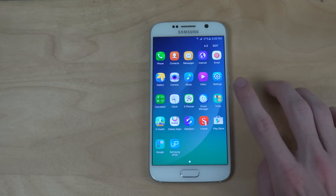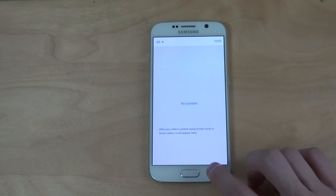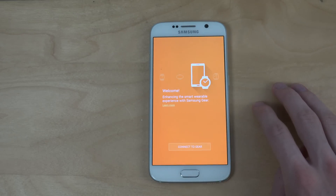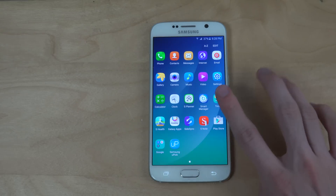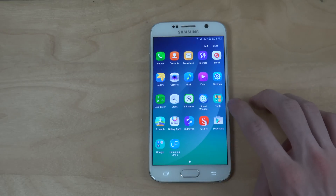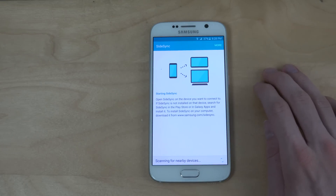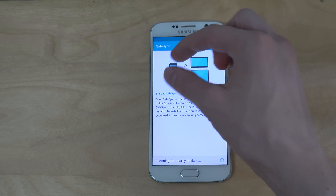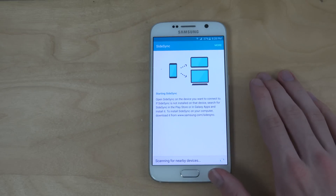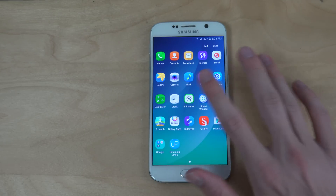Some new apps that you do get in here — if you go into tools, you can see Scrapbook, which is an app for the Note 5. And also Samsung Gear, if you have a Samsung smartwatch. You also have the normal MyFiles. And Sidesync seems to be an app — you can also download it in the Play Store, but it's pre-installed on the Note 5. So you will be able to sync what you have on your phone to other screens. I never tried that, but it's good to know about.